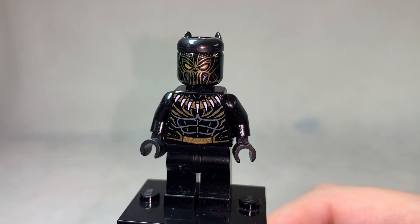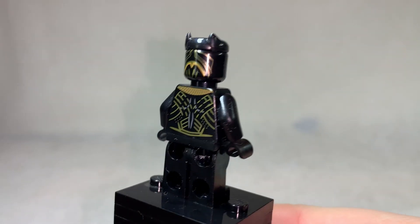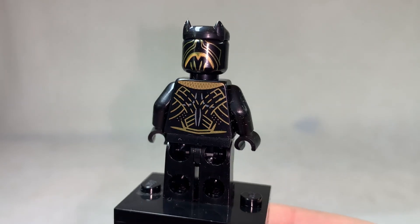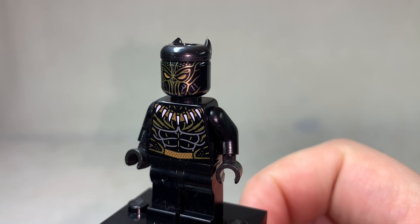He came paired with Killmonger, currently the only way that you can get this version of this figure. He again uses the same earpiece, but the gold patterns on him are just gorgeous. Not gonna lie, he looks like a much cooler Black Panther figure. The Golden Jaguar Prince sold me on this set alone back in the day.